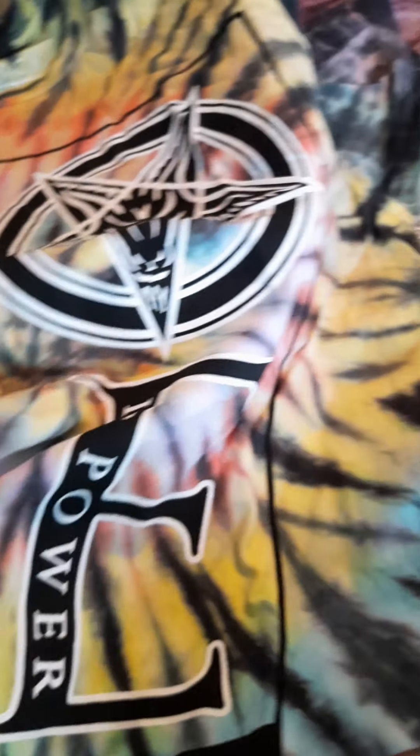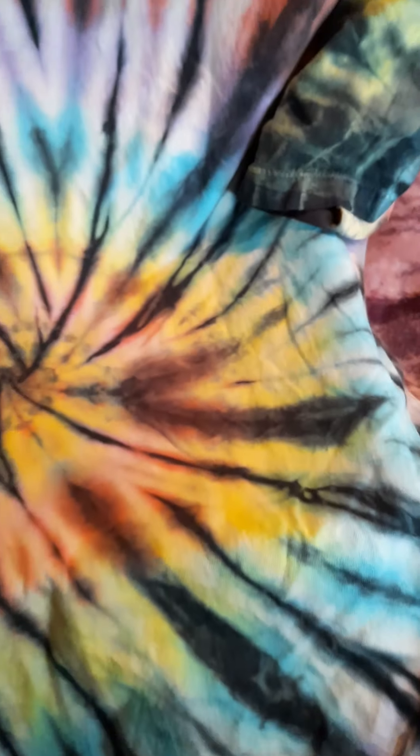Bad choice to do this like this — you're gonna hear my voice for a second while I open this. Oh, this is fun! I like that it's a little tie-dye. It's longer than I thought — of course, I like it. And of course I went with the large.